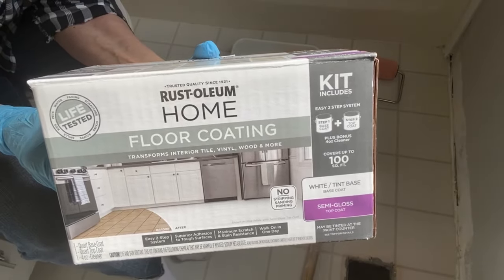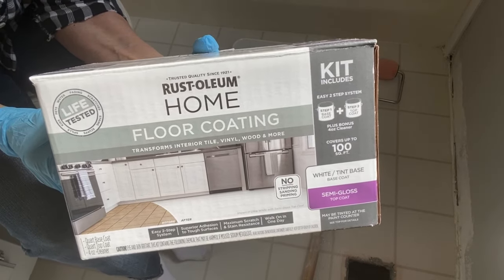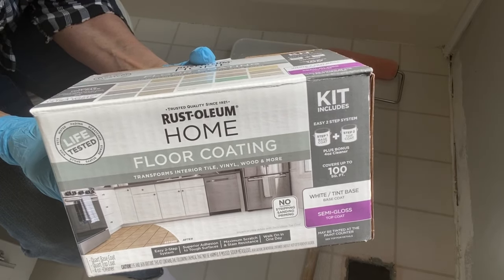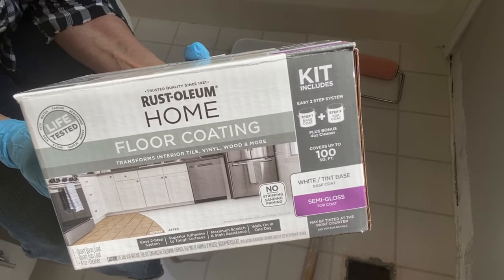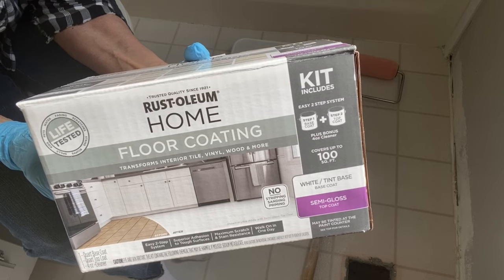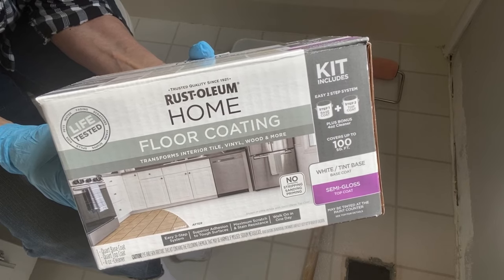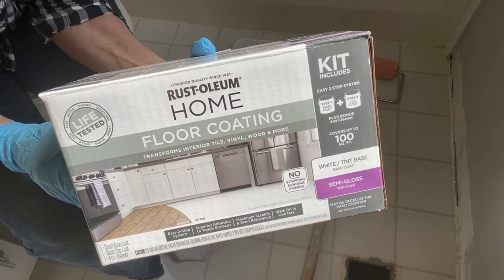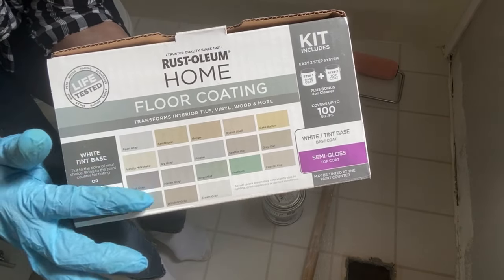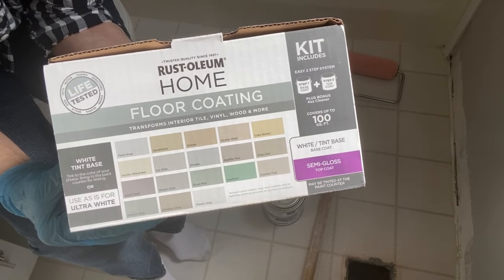So this is a product that I'm using to paint my floor. It's Rust-Oleum Home Floor Coating and it comes in a kit. There's one can of base coat and one can of top coat which is the sealer. You can sometimes find the kit at Home Depot. My local one does not have it, however the town where my son lives nearby did have it in their Home Depot and that's where I got it. So these are all the colors that you can choose from to have your base coat tinted.